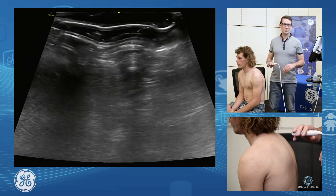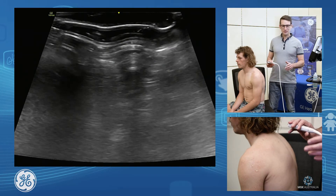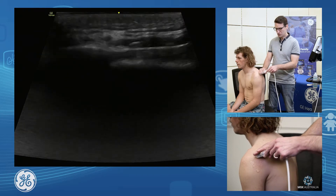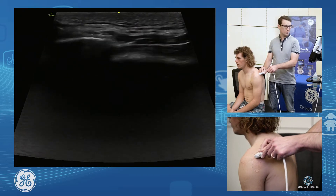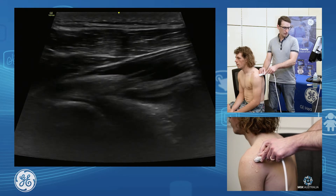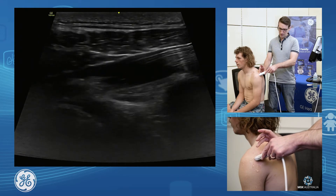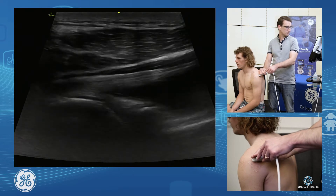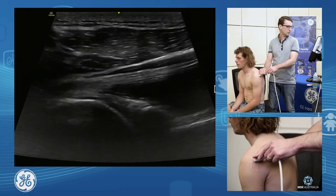I'm going to have a look at the posterior glenohumeral joint. The way we find this is we palpate for the spine of scapula, put our transducer on just inferior to that, and angle down inferiorly from there. I'm going to angle that medial edge of my probe inferiorly just to get a nice plane through that glenoid and humeral head.